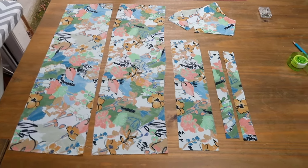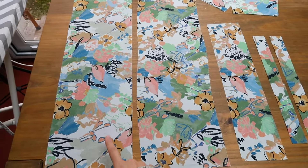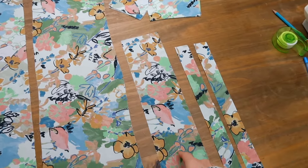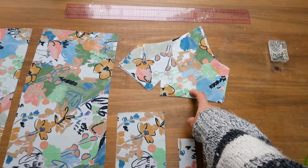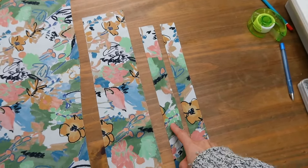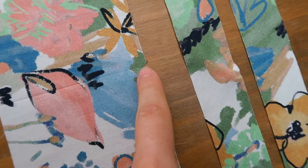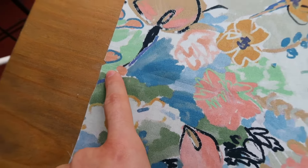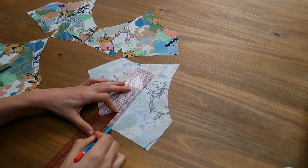I'm first going to show you the pieces of the pattern as per usual. These two are the ruffled parts — this is the back and this is the front, with the center going up a bit. Then we've got the upper back cut twice, the upper front cut four times because the top is lined at the bust, and the shoulder straps cut on the bias. Notice that I have my notches in the middle of my pieces by just folding them in half — that will help to match the pieces together later.